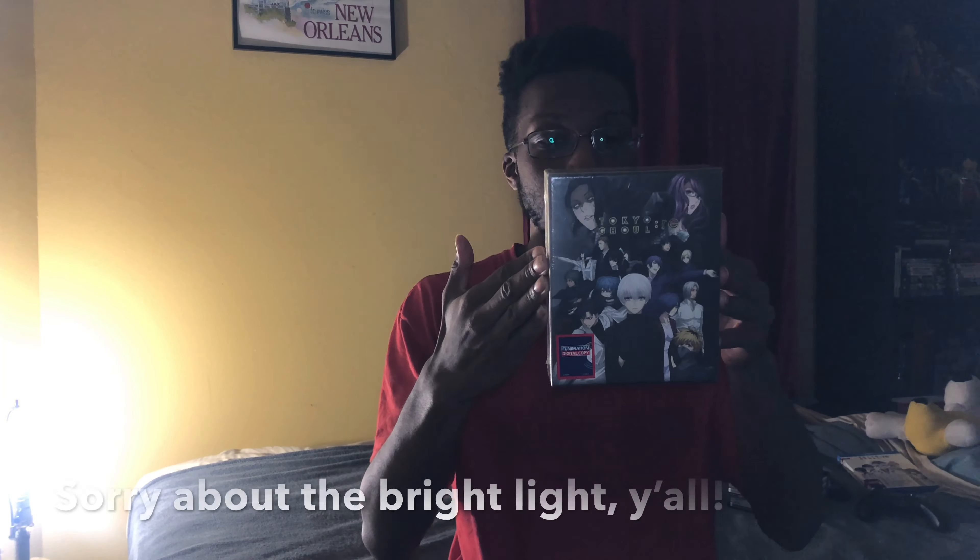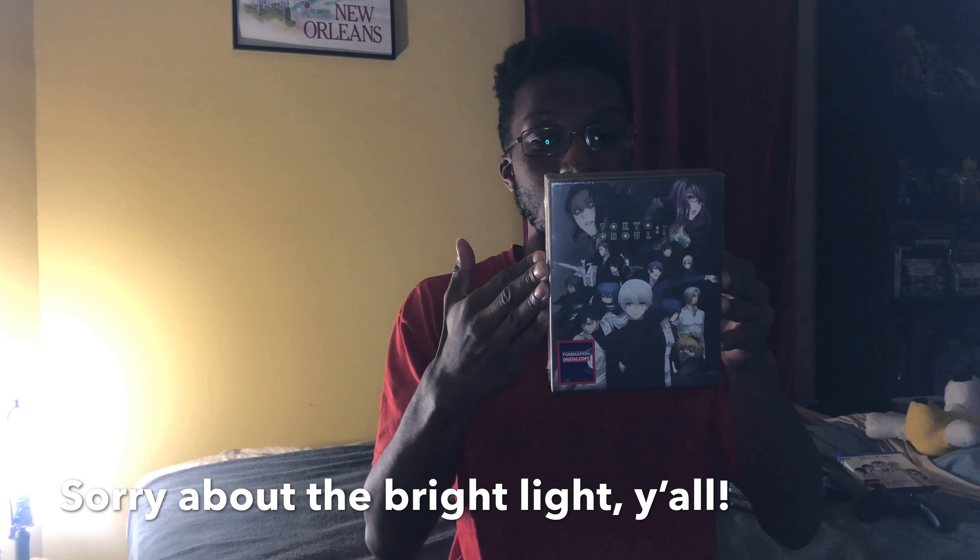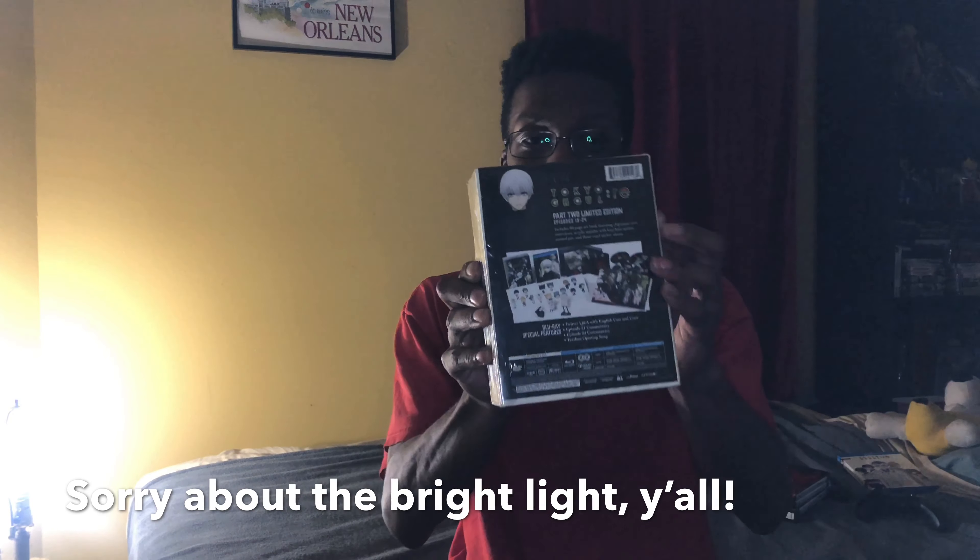This includes episodes 13 to 24 from Part 2 of Tokyo Ghoul Re Season 3. It's going to include an 80-page art book featuring Japanese crew interviews, an acrylic standee with keychain option, an enamel pin, and three vinyl sticker sheets.